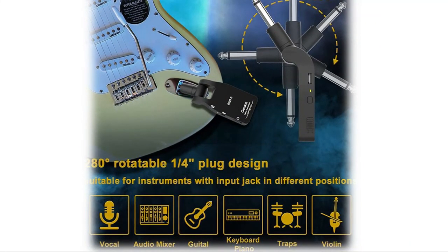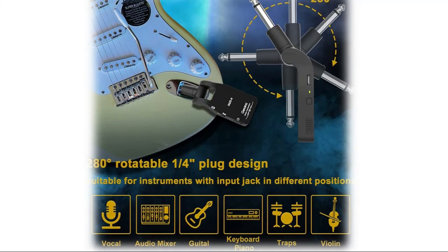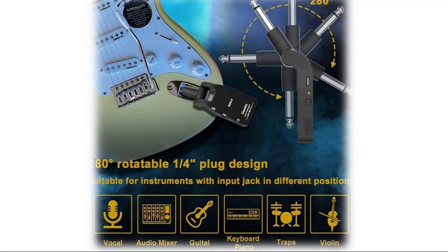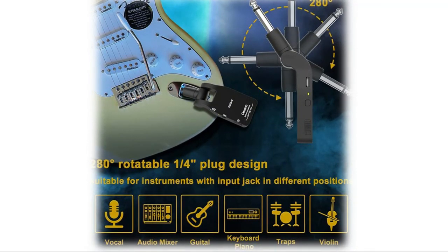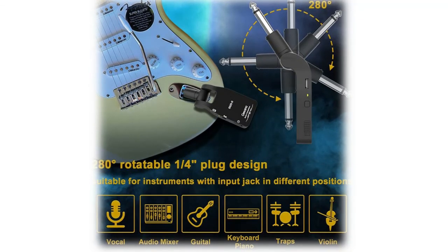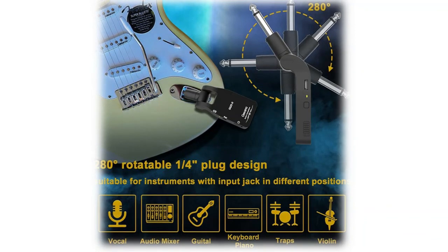The 280-degree rotatable quarter-inch plug is available for instruments with input jacks in different positions. The design makes it very easy to use — simply plug each unit into your guitar and corresponding amp or pedal chain, and each unit will sync up automatically. With an impressive 105dB dynamic range and crystal clear sampling at 24-bit 48kHz.